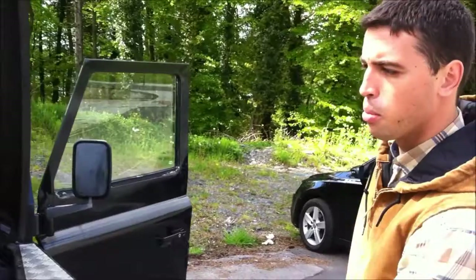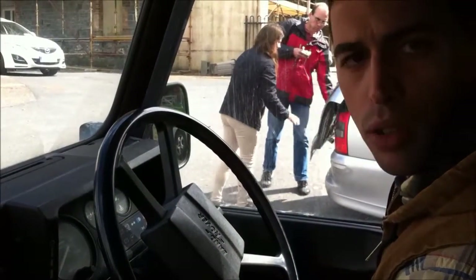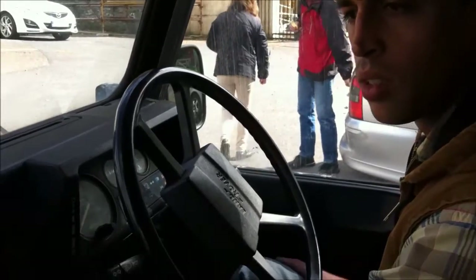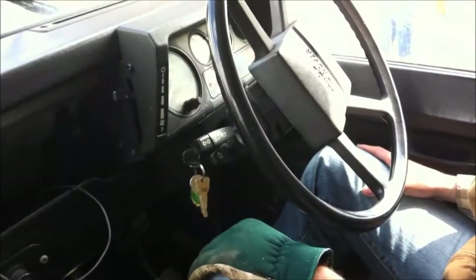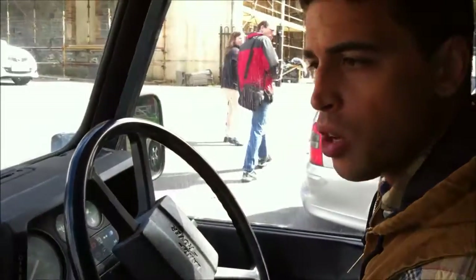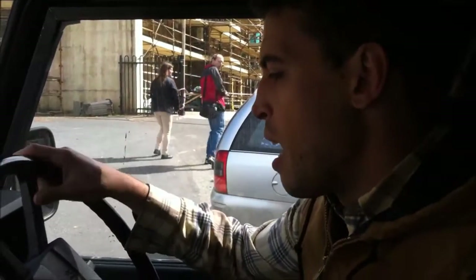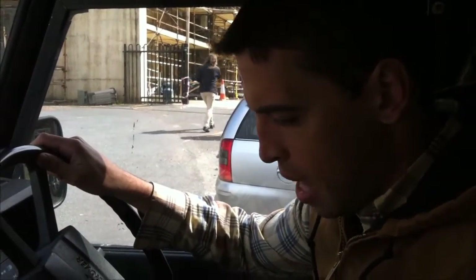I'm going to start her up for everybody. Since it's a diesel, you just wait for the glow plugs to heat up for a couple seconds. It idles really nicely, shifts really nicely, drives really nicely. This has been my everyday vehicle over here and I am transporting it back to the States.